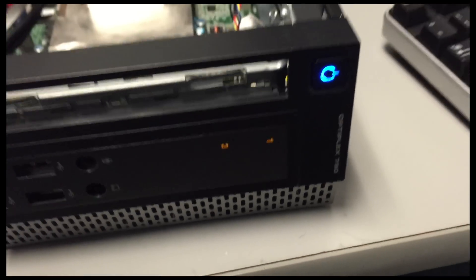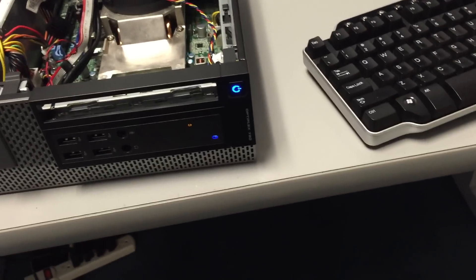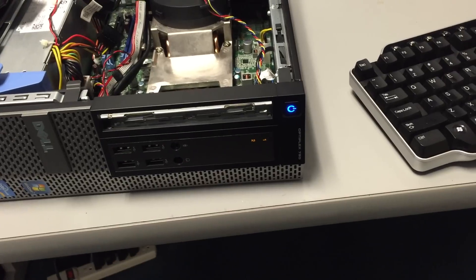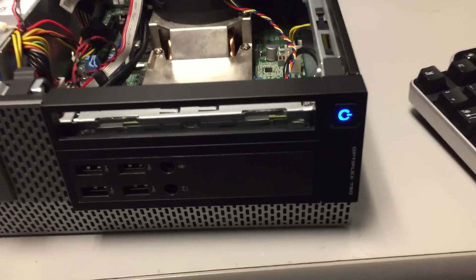We get the same error code — lights one and three — so we can determine that that RAM chip is bad. I just put the known good chip back in. It's booting back up.